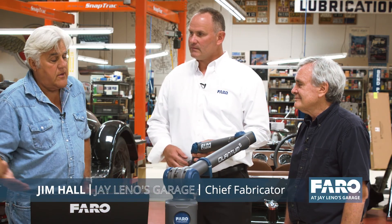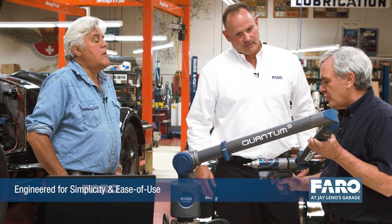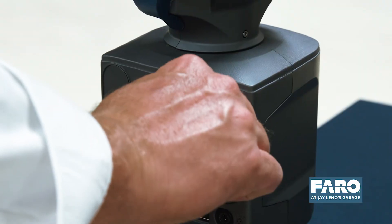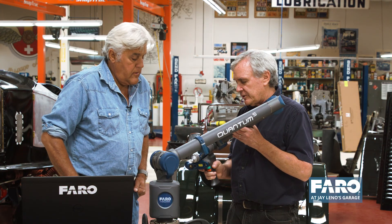Let's go to Jim — Jim's our fabricator. He's been working with the Faro arm for the last four or five years. It's a huge improvement. I love our existing arm, but this one is so much lighter and so much easier to maneuver around whether you're scanning something or probing something. I love the feature that you can hot-swap the batteries. It's really cool to see the newest piece produced by Faro.